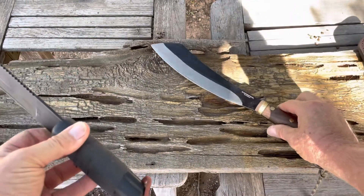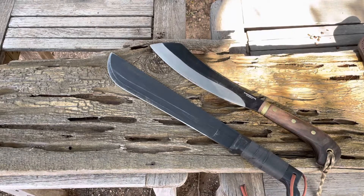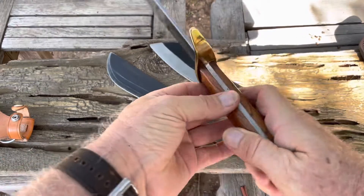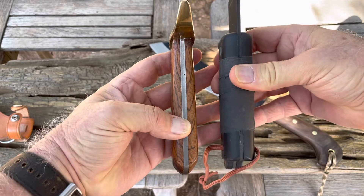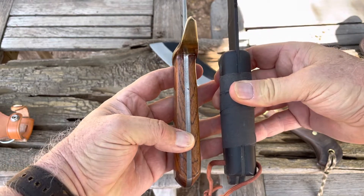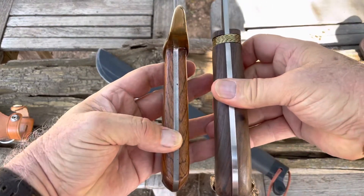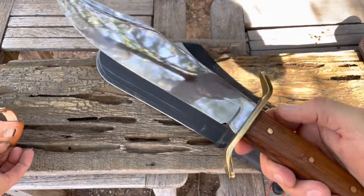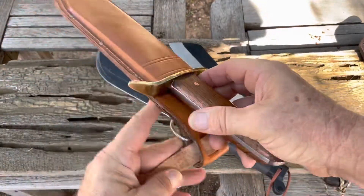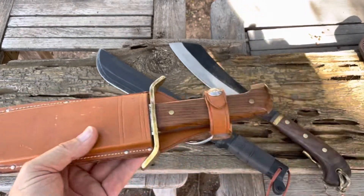The handle thickness is similar as well, and if I was going to change anything, that's one thing I would look to change. If you're familiar with the Western Bowie, you can see that the Western Bowie is significantly thinner in the handle than either one of these knives. But this is probably a Vietnam-era Western Bowie, so if you're expecting to see me doing a video where I'm chopping with this, don't hold your breath.